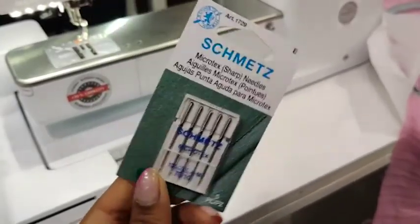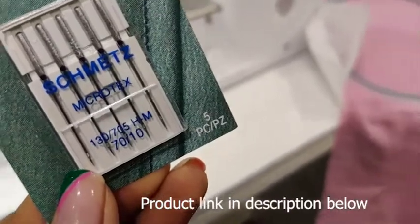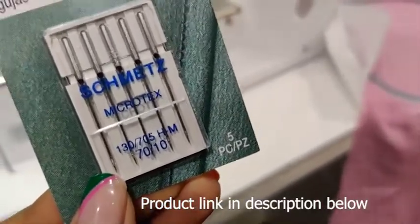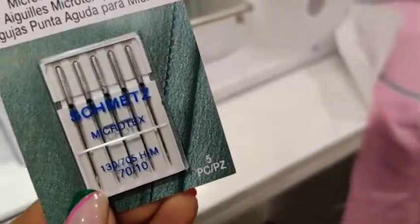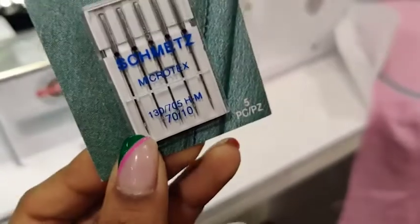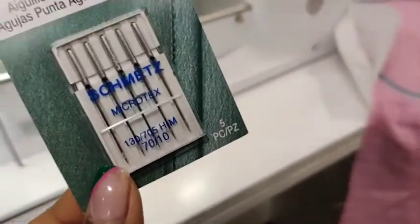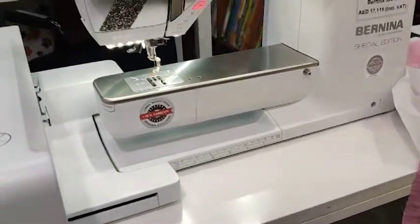Before we go to the machine, let's talk about the needle. Swaddle fabric is lightweight — we don't want a super thick needle because that will create ugly holes in the fabric. Make sure you're using a size 70 needle, which is great for any decent 50-weight thread you'd use on the machine.